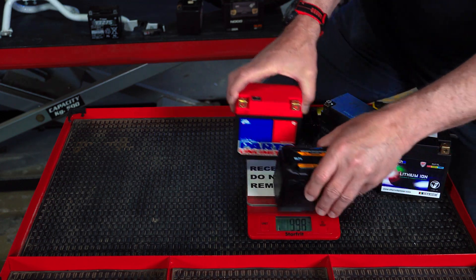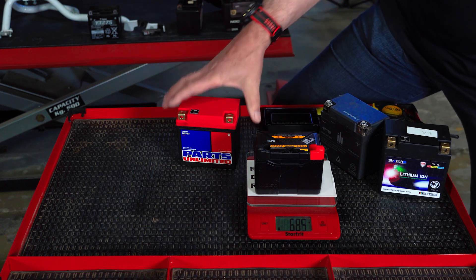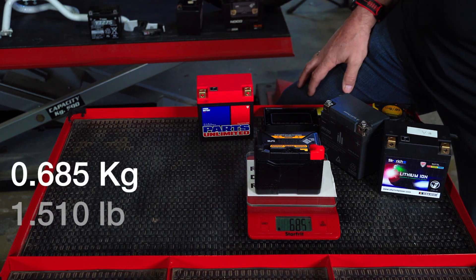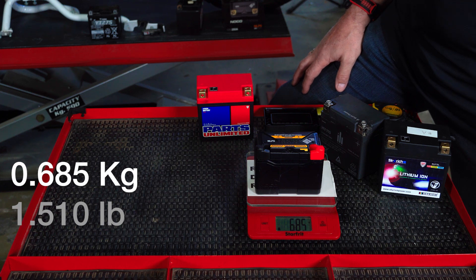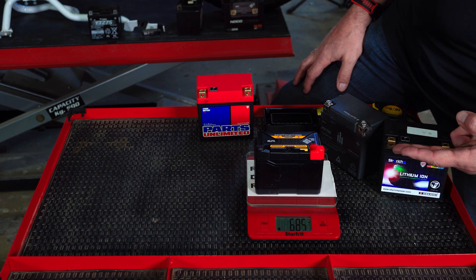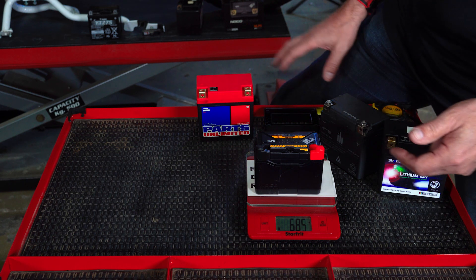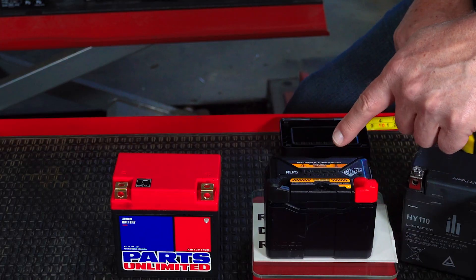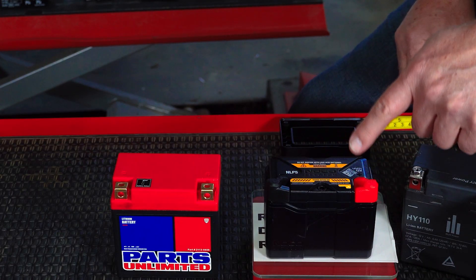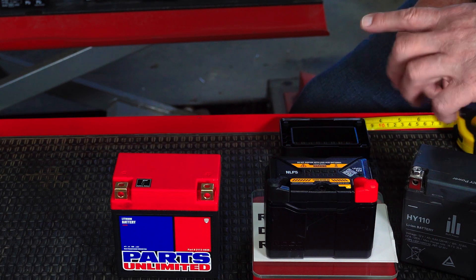Now this is a popular aftermarket product. With lithium, you get what you pay for. This one is 685 grams — half the weight. It's a 2 amp hour battery, compared to the 6 amp hour OEM. That's the only one of the NOCO batteries — the NLP5 — that will fit in that space, but it's a 2 amp hour battery versus 6 amp hours. Pay less, get less, and it's not going to last.